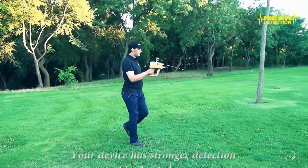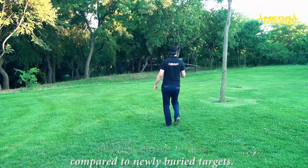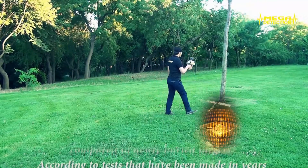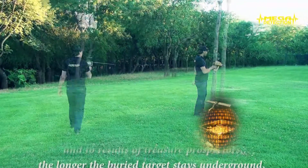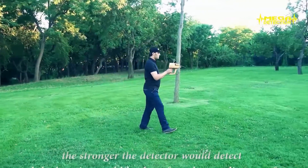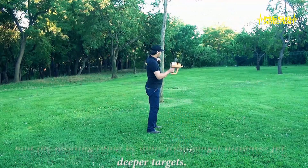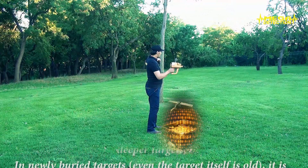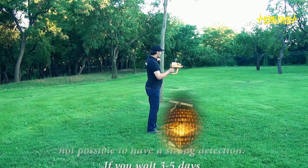Your device has stronger detection on older buried targets compared to newly buried targets. According to tests that have been made over the years and the results of treasure prospectors, the longer the buried target stays in the ground, the stronger the detector will detect, and locating can be done from longer distances or deeper targets. In newly buried targets, even if the target itself is old, it is not possible to have a strong detection.